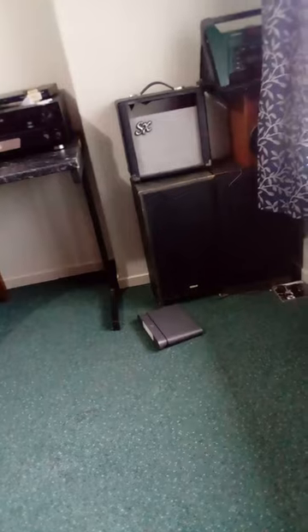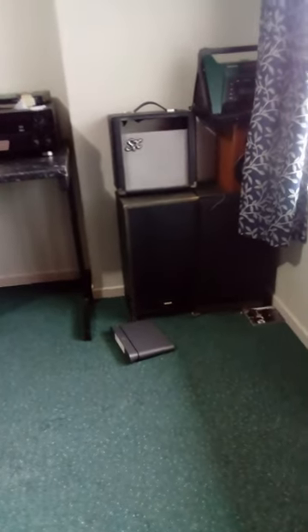This is my beautiful bedroom. See the guitar amplifier over there? I'm going to build a guitar amplifier — 15 watts.